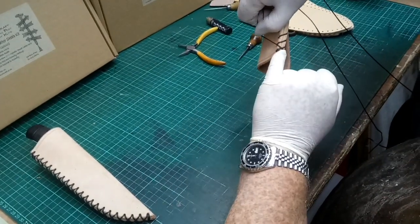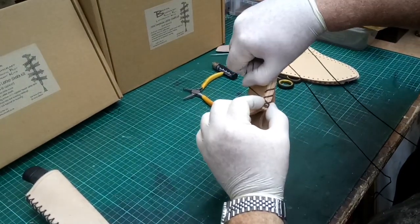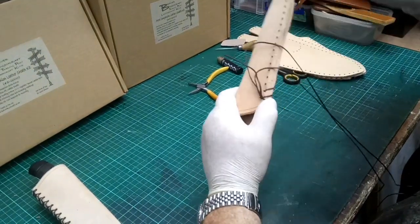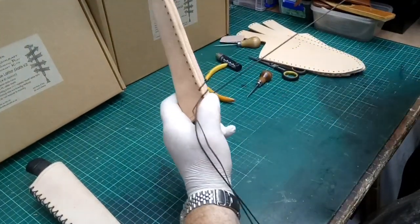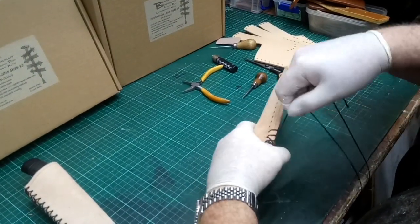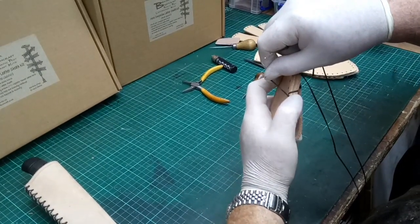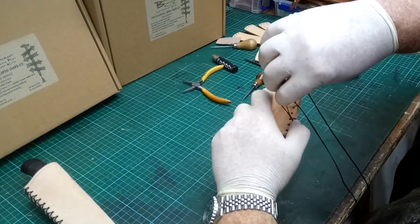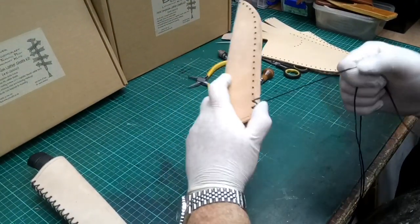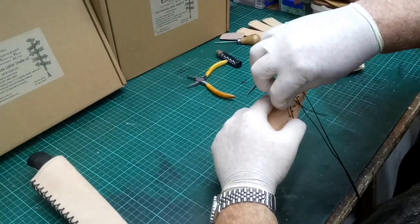Make sure the cross of the thread is actually in the middle on the weld, and then go through the second hole down to create our first cross stitch. Do that again, align it up — you can pinch it into place with your thumb so we know it's going to stay aligned. Pull that through, and again with the third, and keep going.